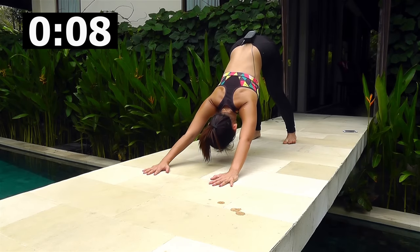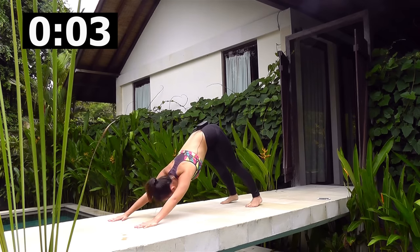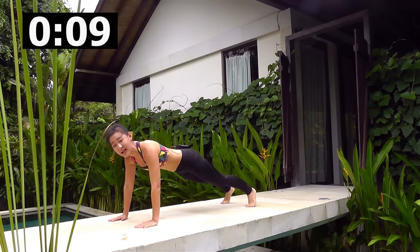Heels on the floor, butt up, stretch your back. A few more, you're doing really well. One more — and out. Now maintain a plank position.